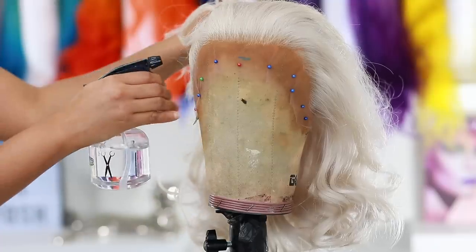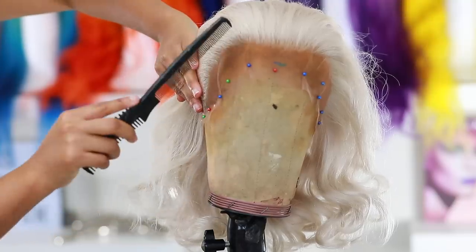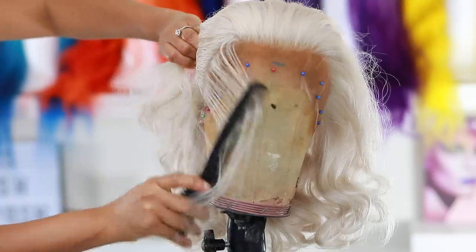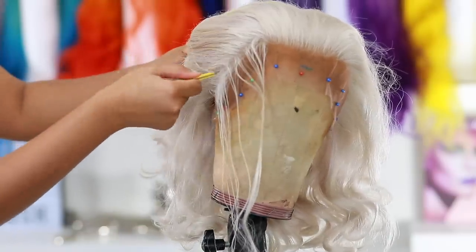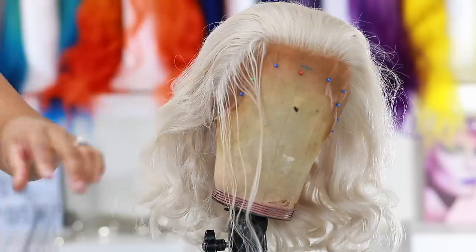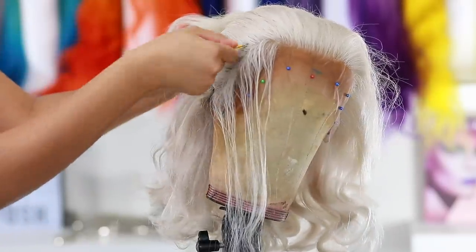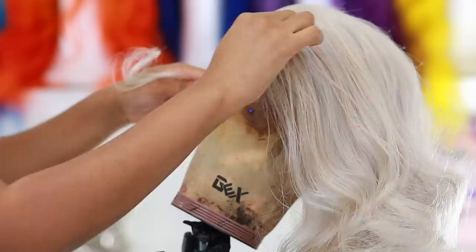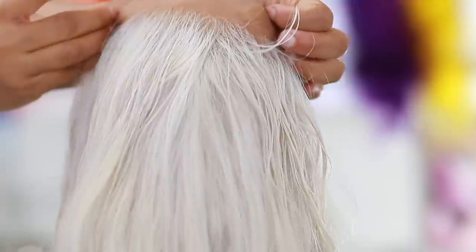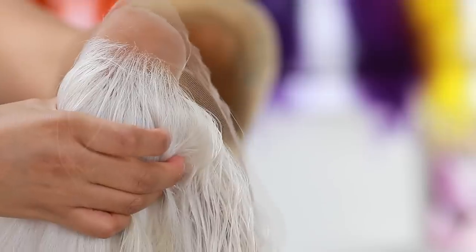I'm gonna do a little tweezing. I know tweezing can be annoying, but I tried the wig on and didn't really love how the hairline looked, especially at the sides. So I'm going in to do a bit of tweezing just to make it look more realistic — give it more of a realistic hairline. I always tweeze behind the hairline and make sure the hair is a little bit damp, so wet the hair before you start tweezing. The knots are very very light, so you're gonna be able to see how white they are because it doesn't really go with my skin tone.